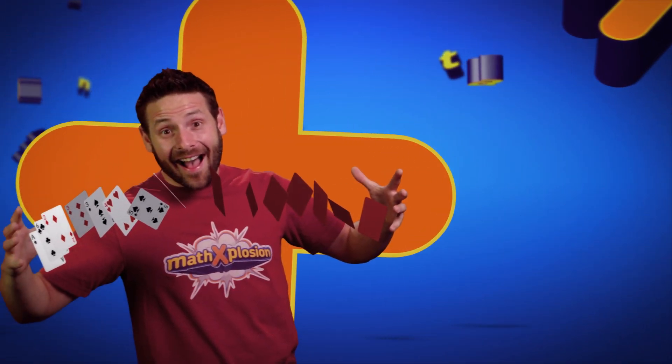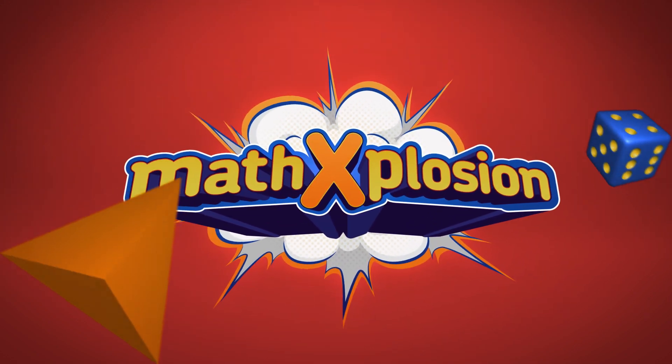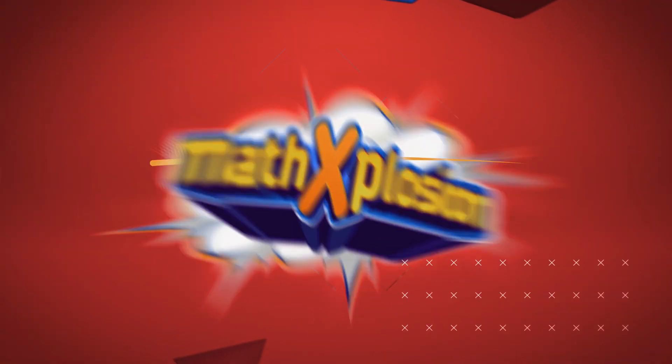What a hit! It's not a trick, it's a math explosion! Just for you, cool and new, math explosion!